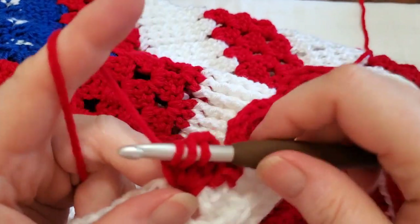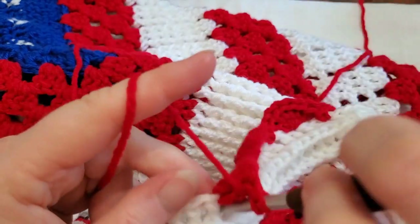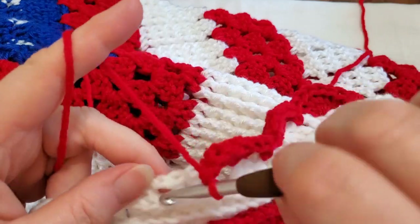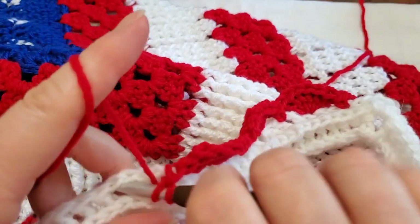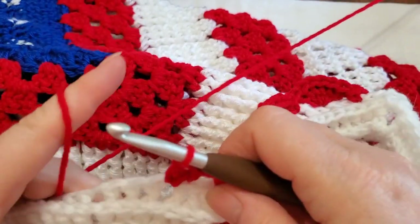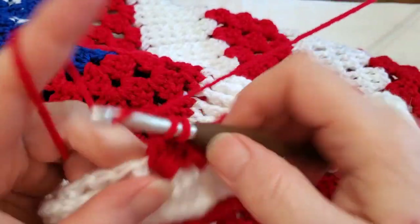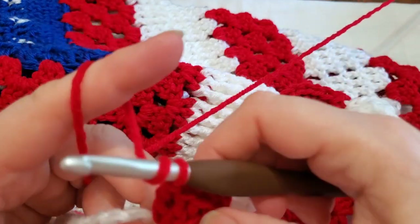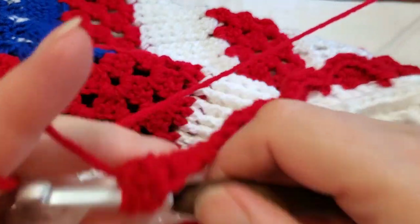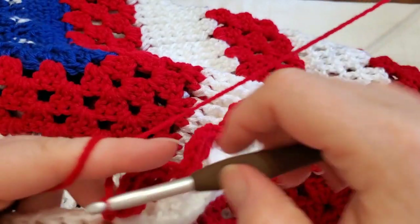Keep count — I can't count and talk and crochet at the same time. So just do that all the way down to the end. I'll meet you when we get to the end, because your chain spaces don't go all the way to the end, and that's where you have to make it fit.